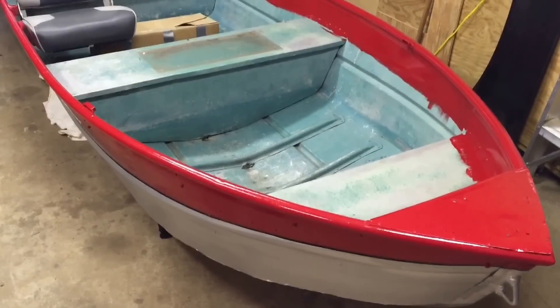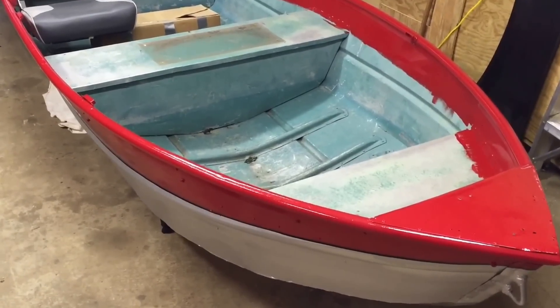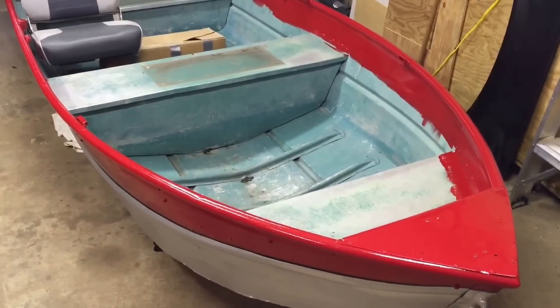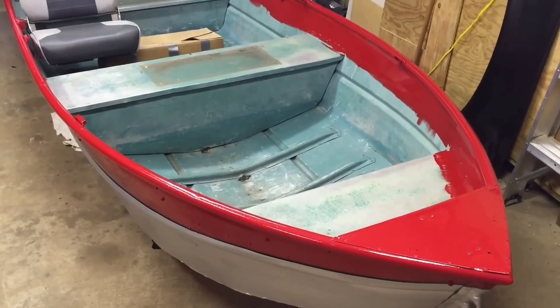Welcome back to the Boetker channel. This will be part three of the series on making an old Jon boat into a pretty cool little bass boat.